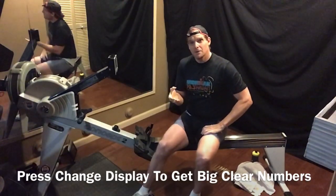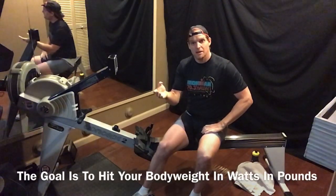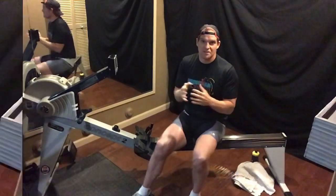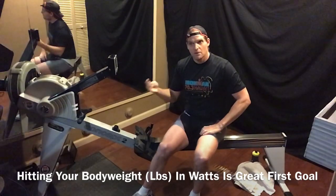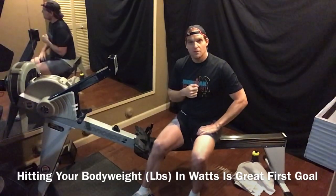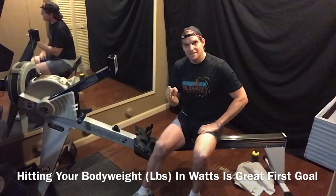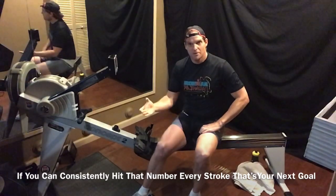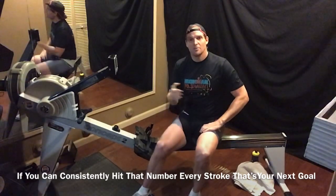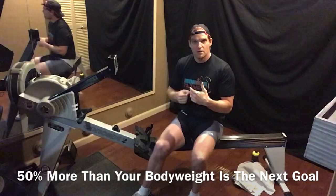What I tell people is to try to hit your body weight in Watts — in pounds. If you can hit your body weight in pounds while rowing each stroke, that's a good first goal. If you can hit that consistently, that's the next goal. Then 50% more than your body weight. Then double your body weight — that's the ultimate goal, trying to hold those Watts consistently.